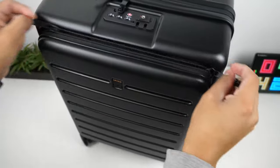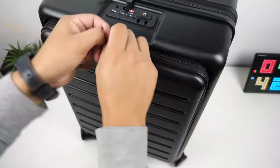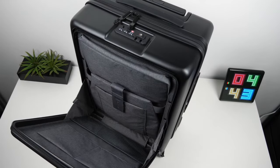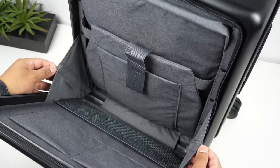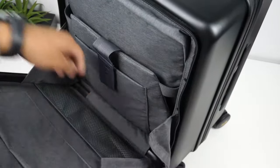The zippers unzip and zip with ease and don't get caught in any seams, which is really good. The front pocket unzips all the way to the bottom of the suitcase, which allows it to fully open. On the sides there's a velcro strap that holds the pocket from falling all the way down when you first open it.